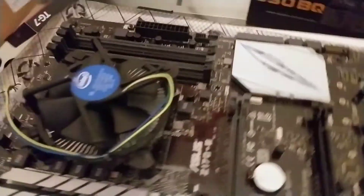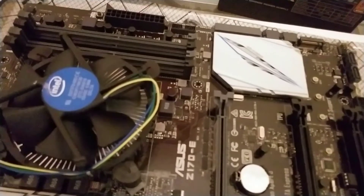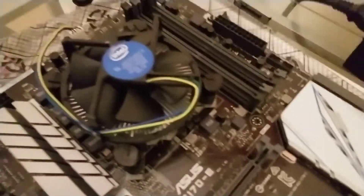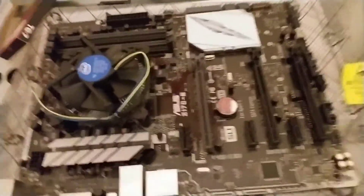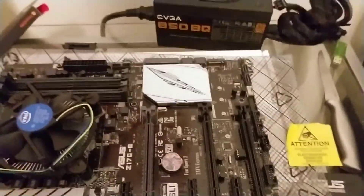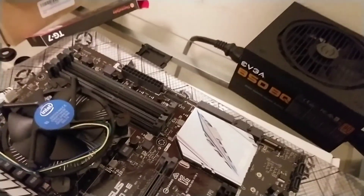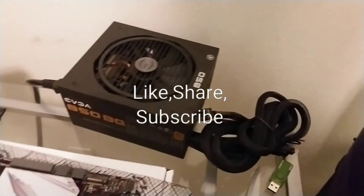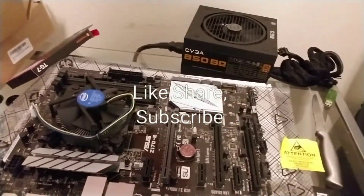That's how you install an Intel LGA1151 CPU to a Z170 motherboard — pretty easy. So this is part one of the mining rig build. All we need is to install some RAM; I'll do a short video on how to install RAM, and then I'll do the full installation once I get the GPUs. That's step one, guys — thank you, we'll see you soon.